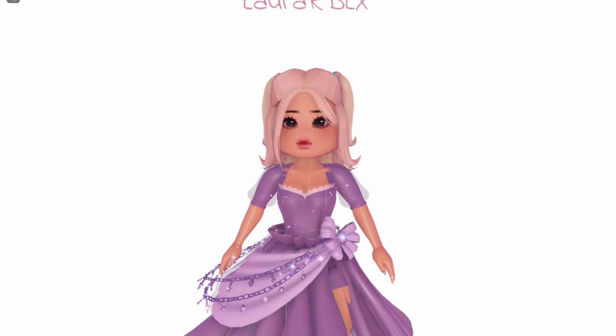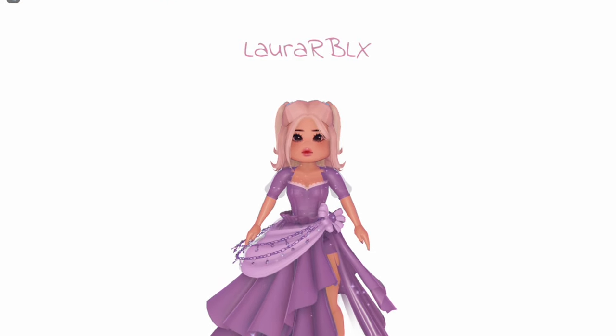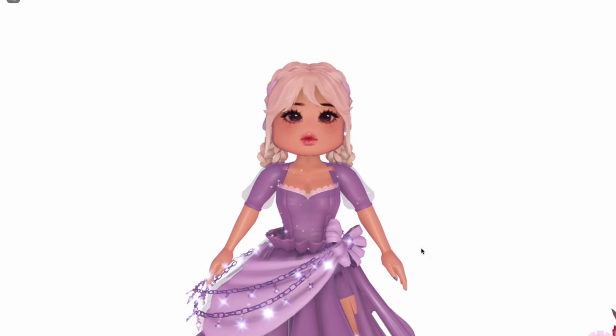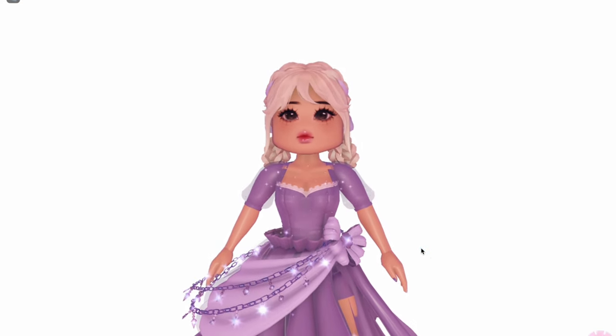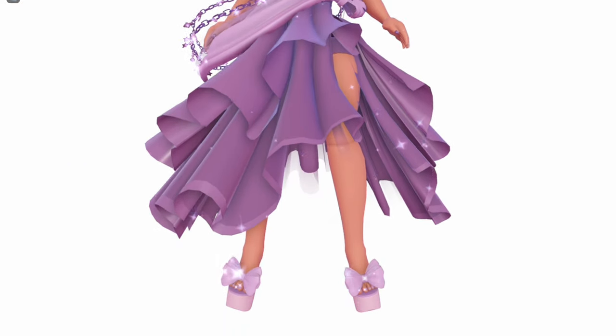I paired it with the Summer Fantasy skirt. What do you think? I changed the hair — this is so cute. I really like how this turned out. To be honest, it looks really simple but so pretty.